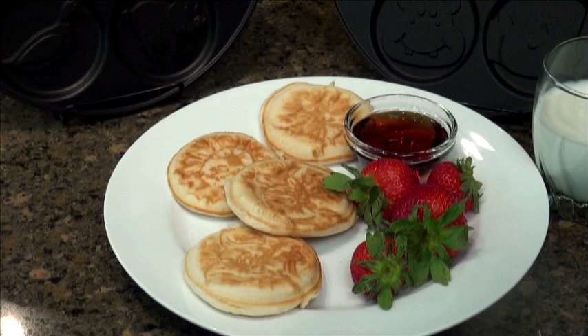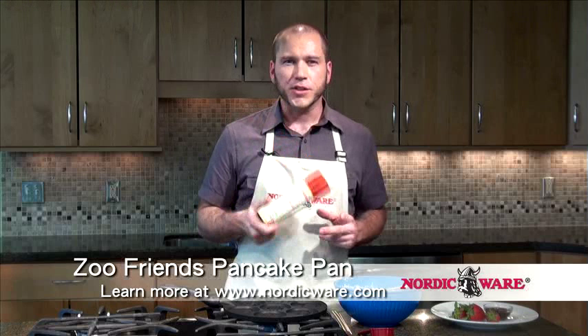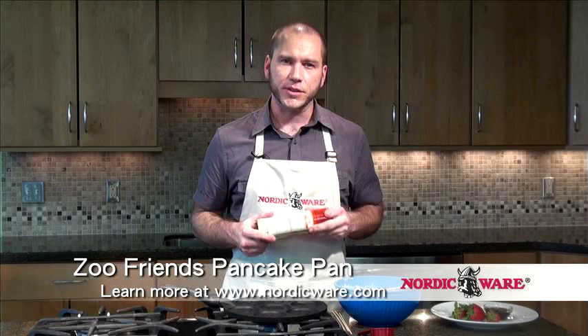With NordicWare's innovative non-stick technology, you don't really need any spray, although I like to put a little in — it gives you a little sense of security that the pancakes will pop out easily, and it gives you a little bit of flavor. I'll use just a touch, just like this.